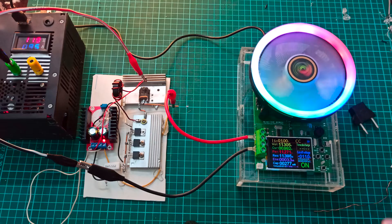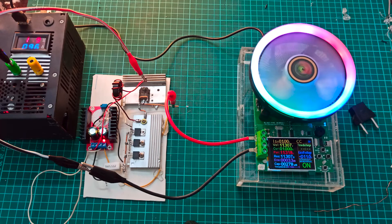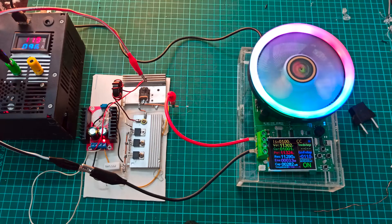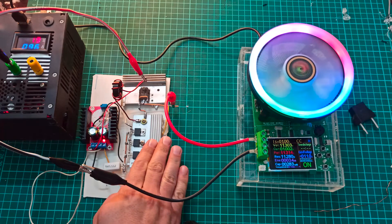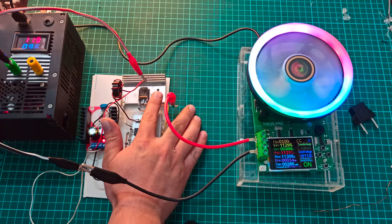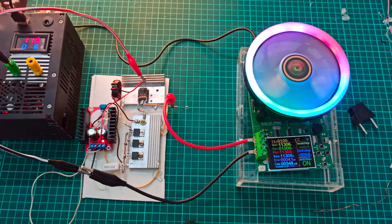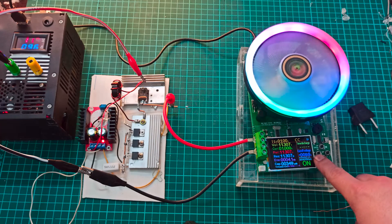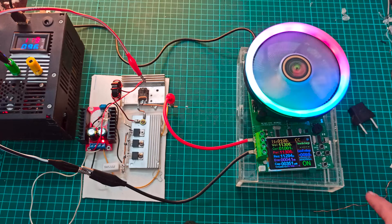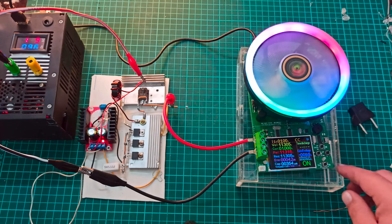The load is working and we are getting around 11.3 watts from this circuit. The heat sinks look okay right now. I have set the cutoff voltage to 9.9 volts so that the test does not stop suddenly, since the voltage will drop slightly as we increase the current. The 1-ampere test looks fine.